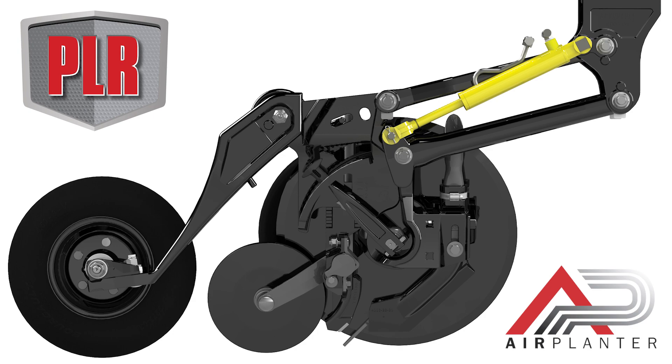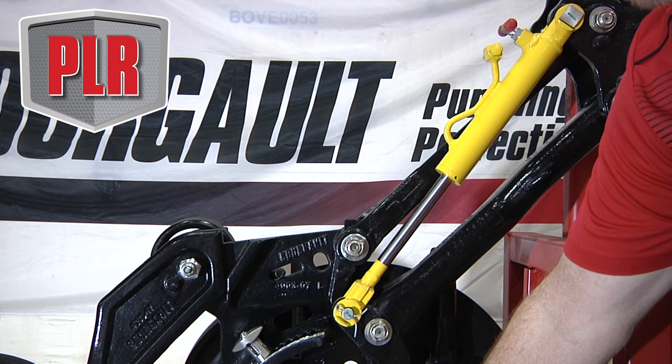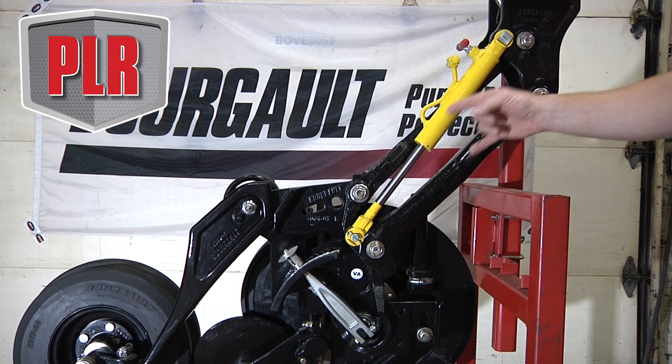Let's start off at the top end here. The first thing I want to point out is we use a full parallel linkage for this PLR opener. The reason we do is we always want that attack angle to be consistent in the full range of the opener up and down. That's a big advantage over competitors in the marketplace that don't use a parallel linkage.